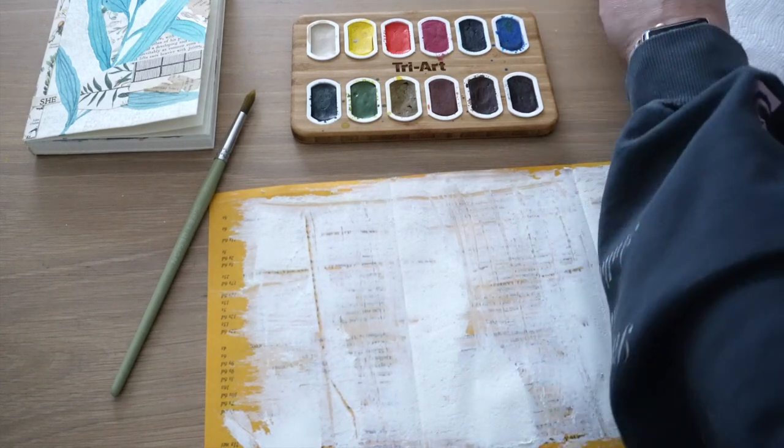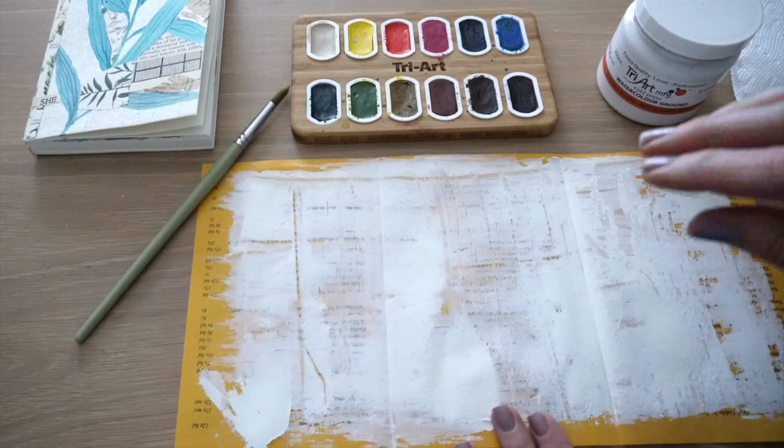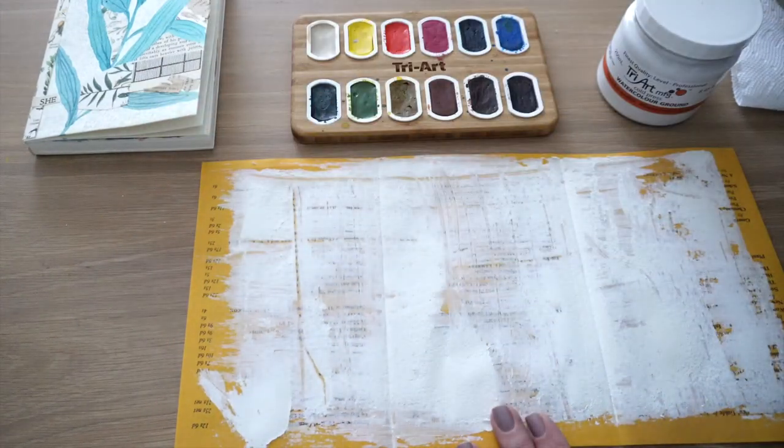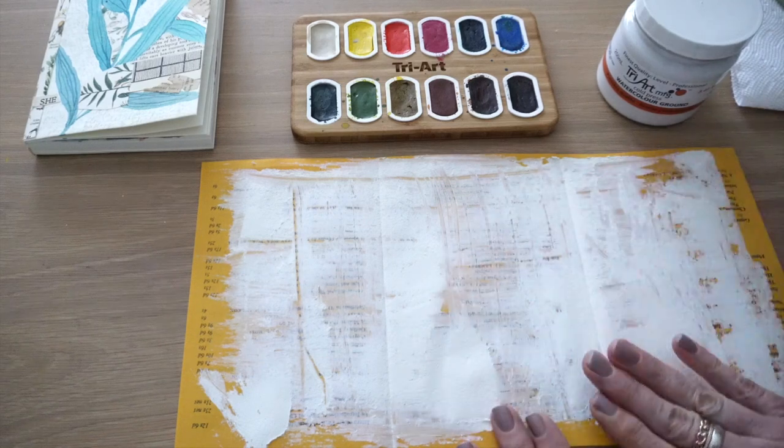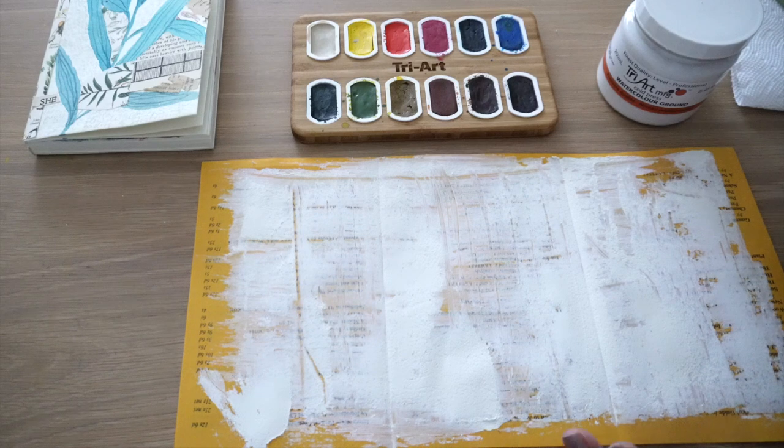So if you are familiar with painting using even oil paints, but if you're using acrylics and you gesso your canvas first, or if you're working on a birch board, whatever it is, this watercolor ground is very similar to that. And I'm going to show you here.